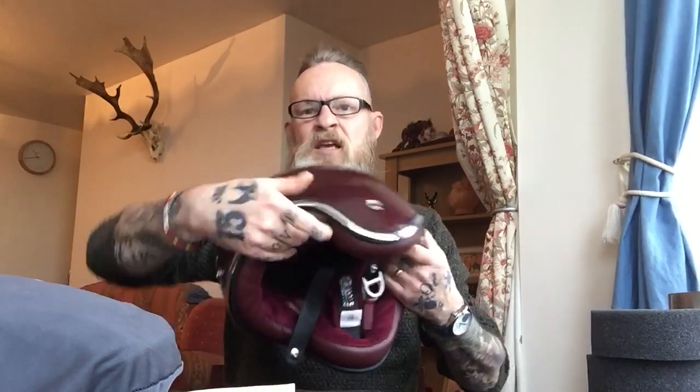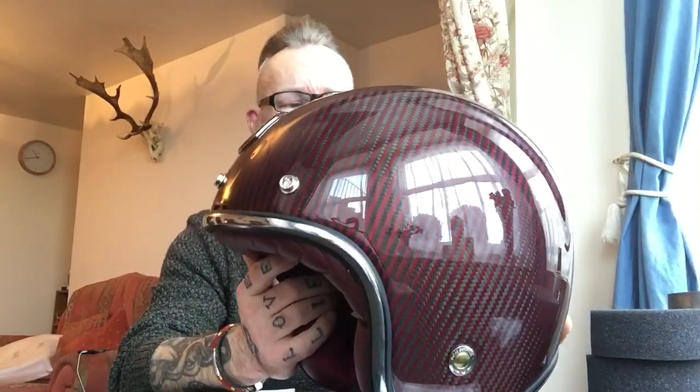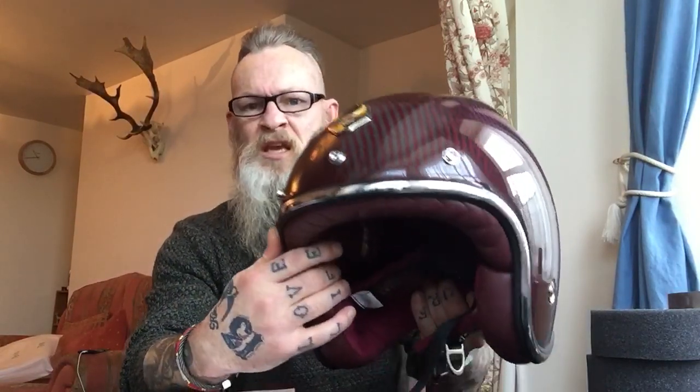Inside I was greeted with this Guang dust bag. Like I say, this is a premium product. Opening it up — because it's really difficult when you see photos of stuff online, you're kind of like 'is that how it looks, has it been modified in any way?' I'm always quite dubious with online stuff. We've all done it before — bought stuff from cheaper online shopping sites like Wish and you get it and it's just nothing like what it looked like. It comes in one of these drawstring dust bags, and this is the beauty I was presented with.